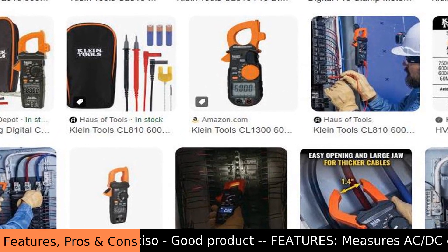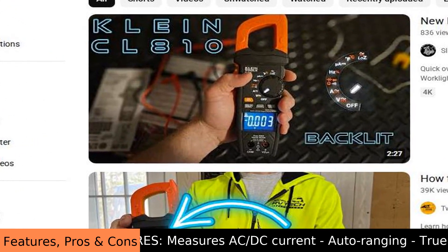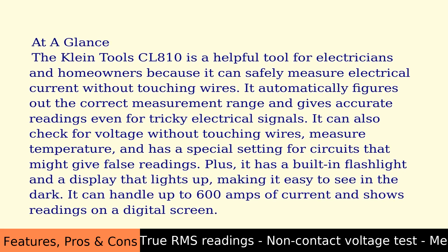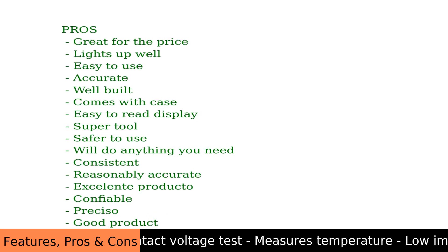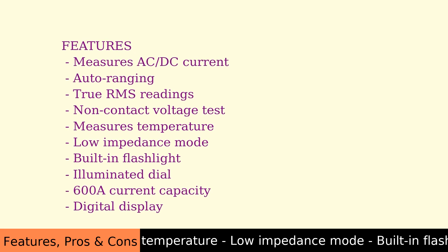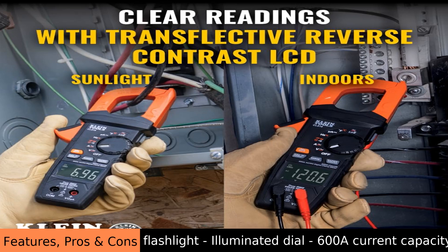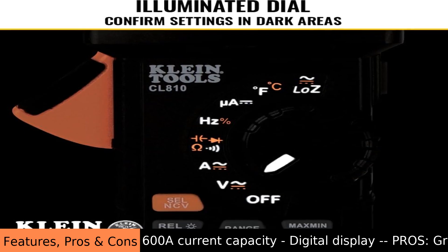The Klein Tools CL810 pro digital clamp meter measures both AC and DC current up to 600 amps, automatically picks the right setting, and gives accurate True RMS readings. It can find hidden voltage, measure resistance and temperature, and has a light for dark environments with an easy-to-read display. It's built strong, comes with a case, and people say it's easy to use, accurate, and a great value for the money.